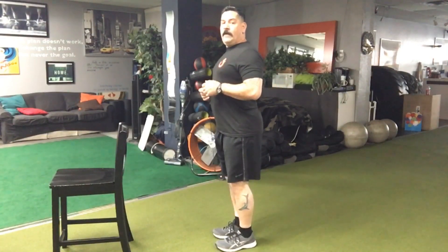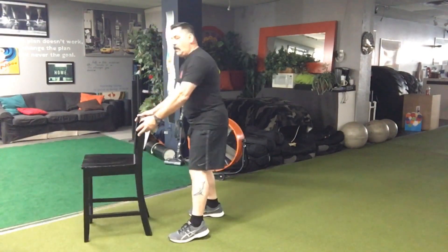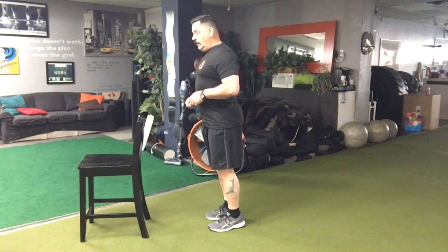So we have the upper half squared away: shoulder blades pulled back, tall spine, arms kept close to the body. Now that we have energy conserved for that power, we need to remember that we want to fall forward just a little bit.